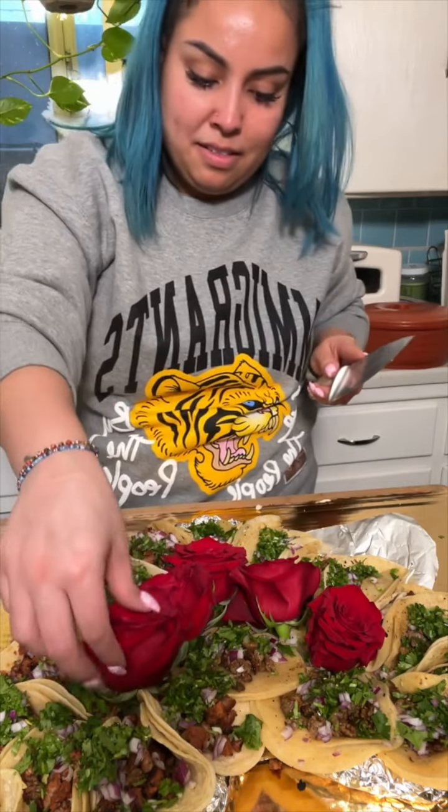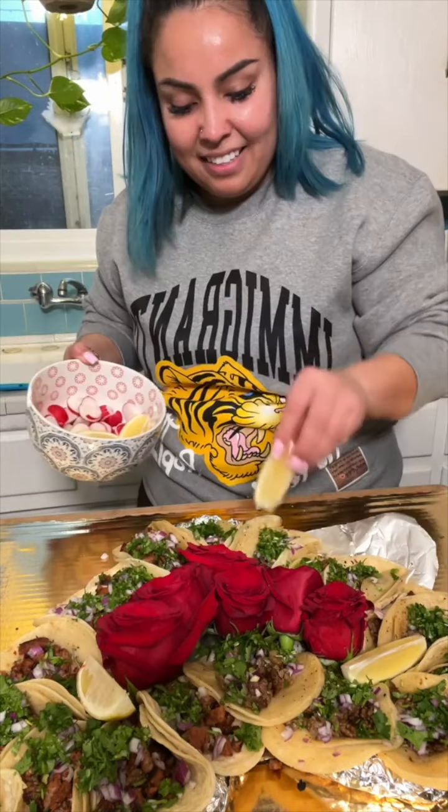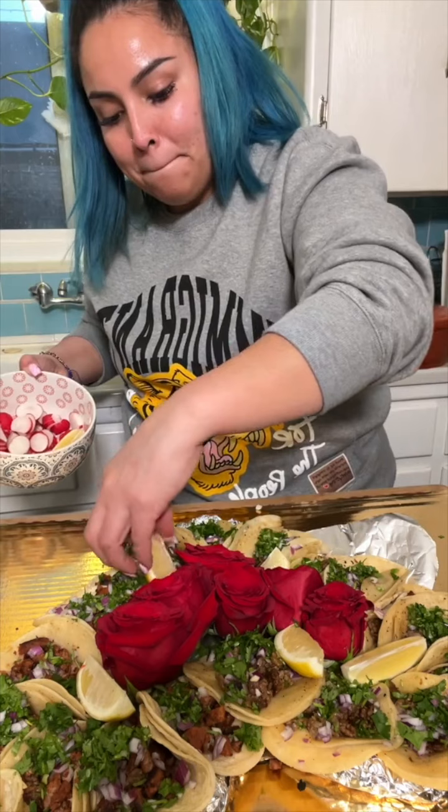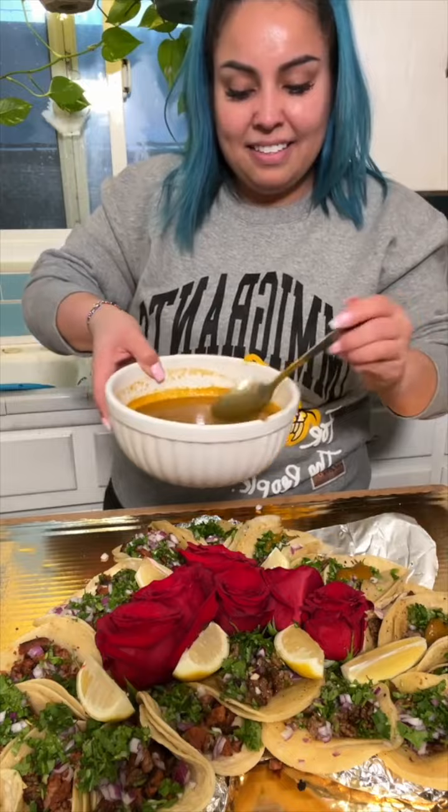The middle part we're gonna fill up with roses. I got mine super cheap — I just cut the stem all the way and put all of the roses in the middle to make it look extra cute. I'm gonna add some lemon wedges and just a little bit of salsa to some of them because the salsa was a little on the spicy side. And there you have it — a heart-shaped taco platter!